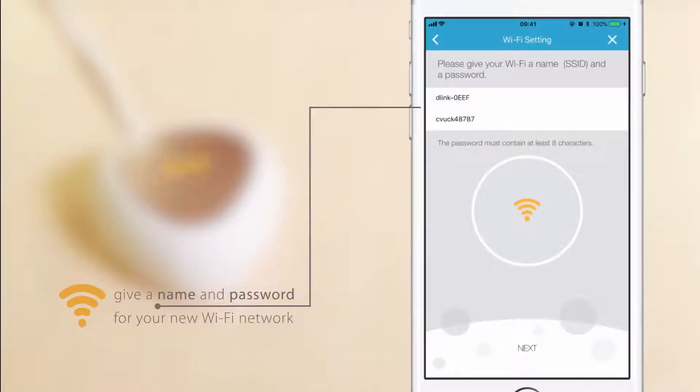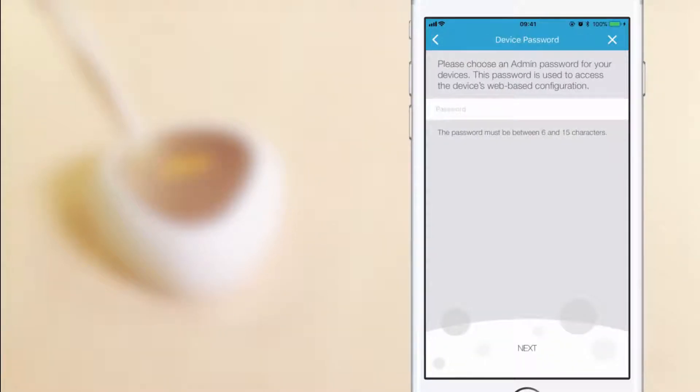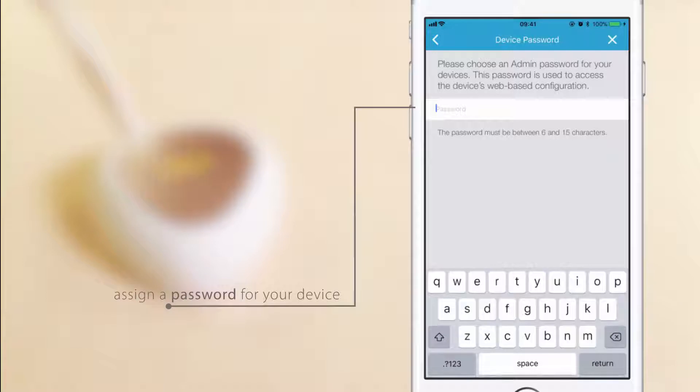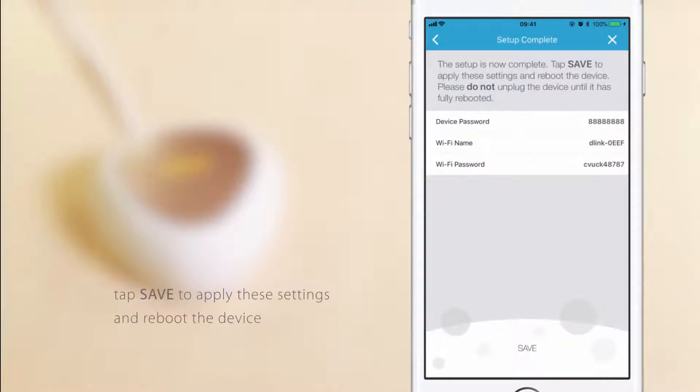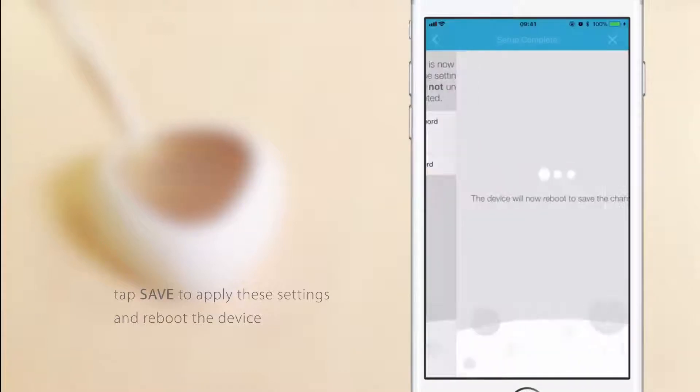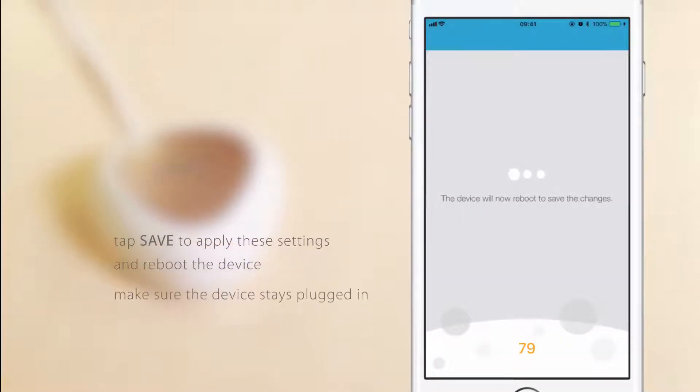Give a name and password for your new Wi-Fi network. Assign a password for your device. You will use this password to access the device's web-based configuration utility in the future. Your device password should be between 6 and 15 characters long. Once setup is complete, tap Save to apply these settings and reboot the device. This will take a few minutes. In the meantime, make sure the device stays plugged in.